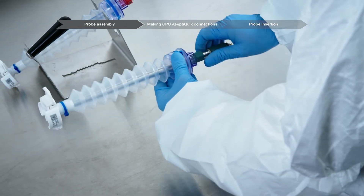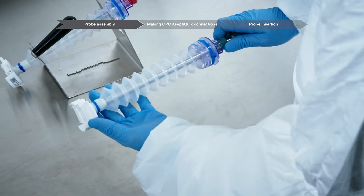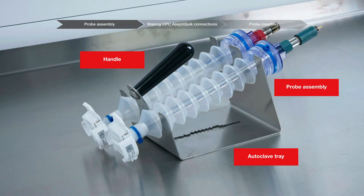Place the probe assembly with probe into the autoclave tray for probe kits. The stainless steel autoclave tray for probe kits holds the electrochemical probes and bellows in place during the autoclave sterilization process. It features a plastic handle for easy transport, positions up to two probes on a 15% incline for greater probe and membrane longevity, and will restrain probe bellows from collapsing during sterilization.